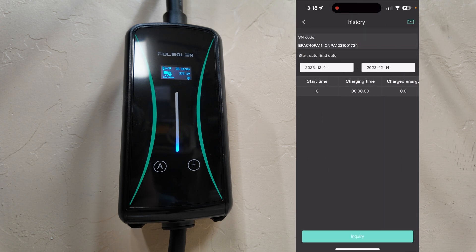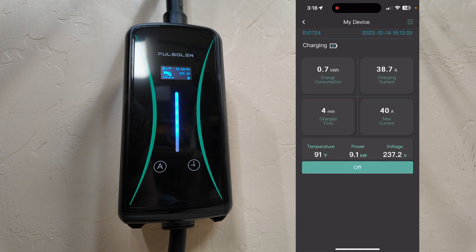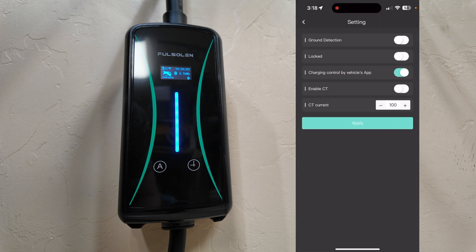There are settings options, history, and you can delete the device. Going into history, it records all the charging sessions done with this charger. In settings, one of my favorite features is the ability to lock out the charger. Since it is IP66 rated, you can put it outside, and you can lock it via the app — if somebody plugs in their car, it just won't work. You'd have to go into the app and unlock it to activate it. That's a really great feature.